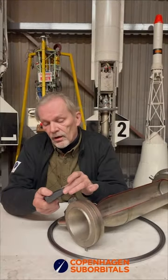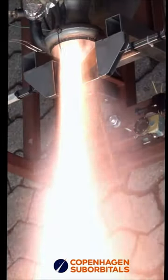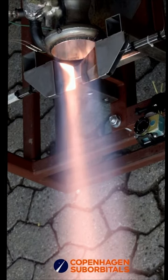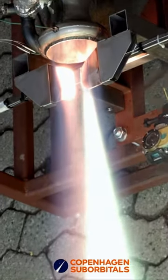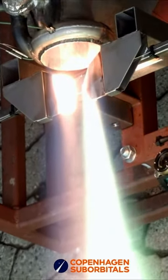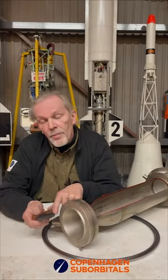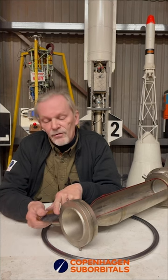Some others have tried tungsten and such things, and we have tried with copper. What happens if you put a piece of copper in the flame and let it try to divert the flame? Well, copper will evaporate, and when copper evaporates, the copper ions color the flame pure green.